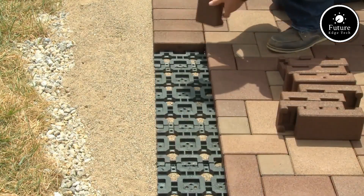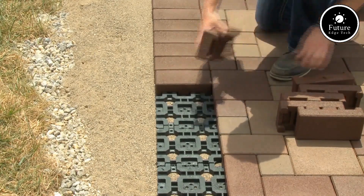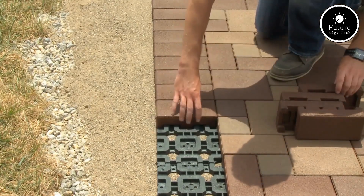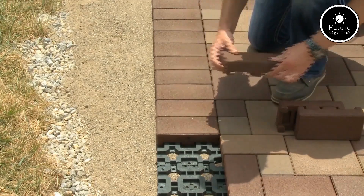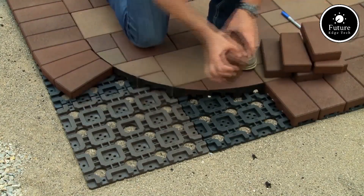Aspire pavers with grid system combine innovation, durability, and beauty, offering a sustainable and stylish solution for your outdoor spaces. Whether you're upgrading your backyard or designing a commercial area, this system is a game-changer.